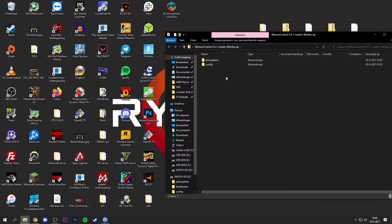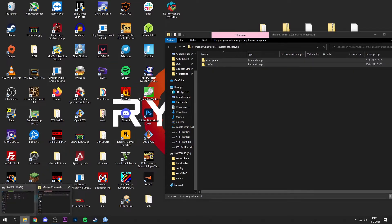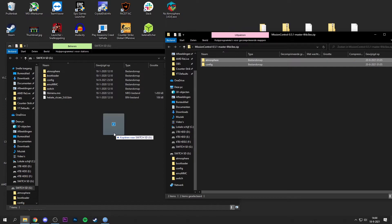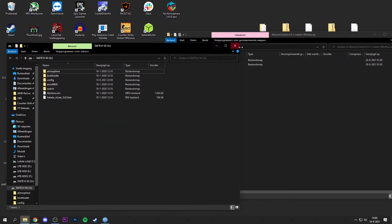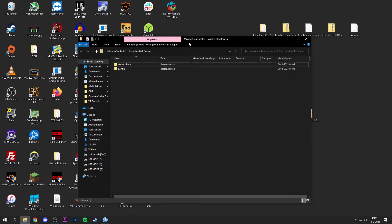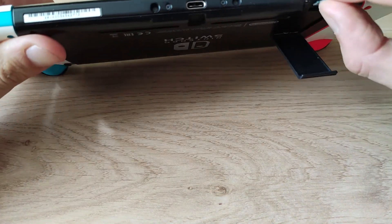Double click the zip file and you'll find two folders: the Atmosphere folder and the config folder. All you need to do is drag and drop these two folders onto your microSD card. Open a new File Explorer window showing the contents of the microSD card and drag them over. Then eject the card from your PC and plug it back into your Nintendo Switch.